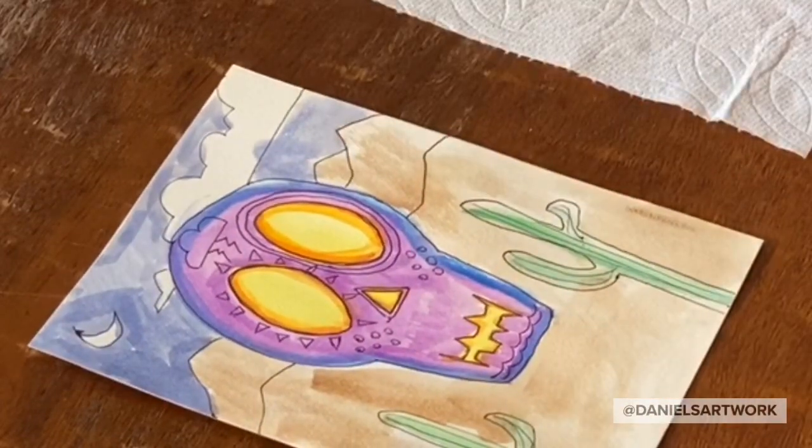So that's my little sugar skull. You can see how it all comes together.